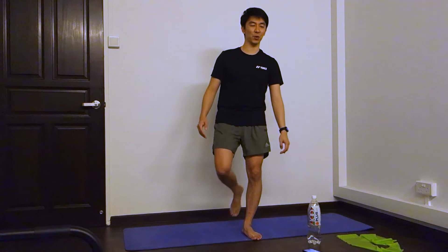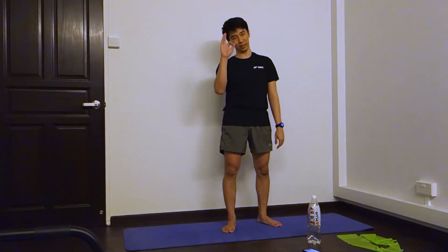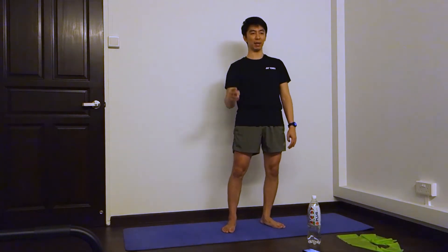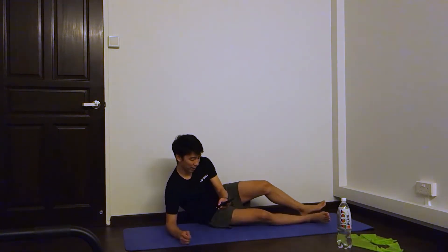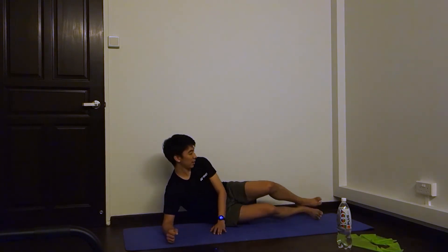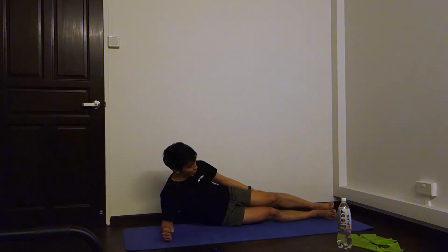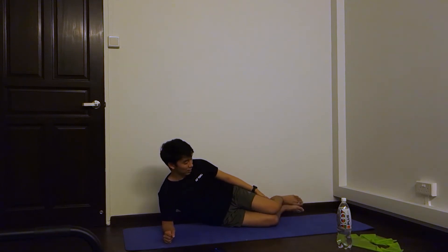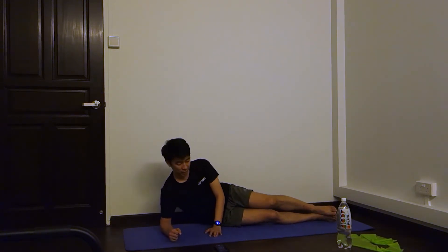Last exercise will be planks — we're going to do side planks. Each side, five sets of planks, 20 to 30 seconds. So at least 20 seconds, but if you can do it, try 30 seconds. Let me get my timer ready and set it to 35 seconds. If you want more of a challenge, you can raise your hand up. If you think this is too difficult, you can bend your knees so that you're only using your knee. Let's try 30 seconds here. Start in three, two, one, go.